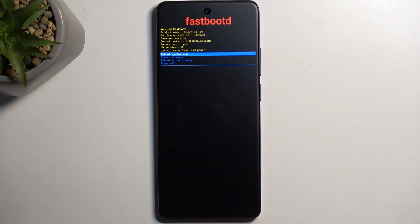So that is how you boot into fast boot mode. Now in here, just as before, you will use volume buttons to navigate through the couple of options you have access to, and the power button will be used to confirm whatever is selected.